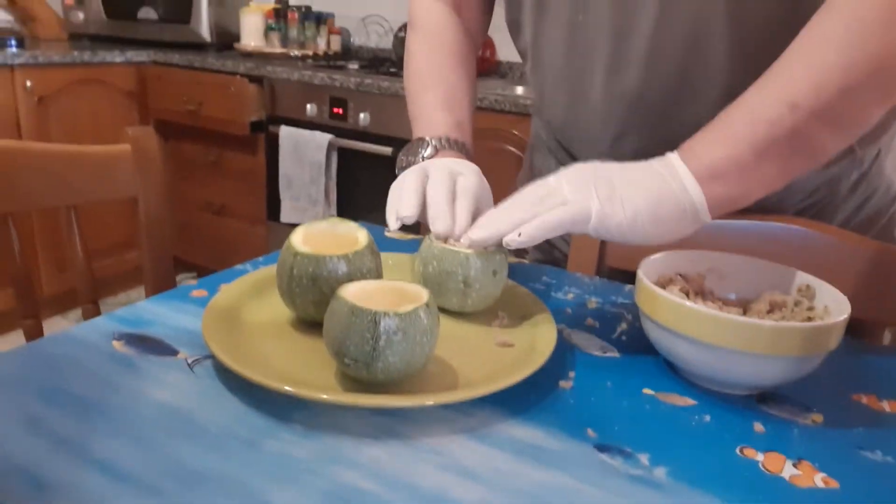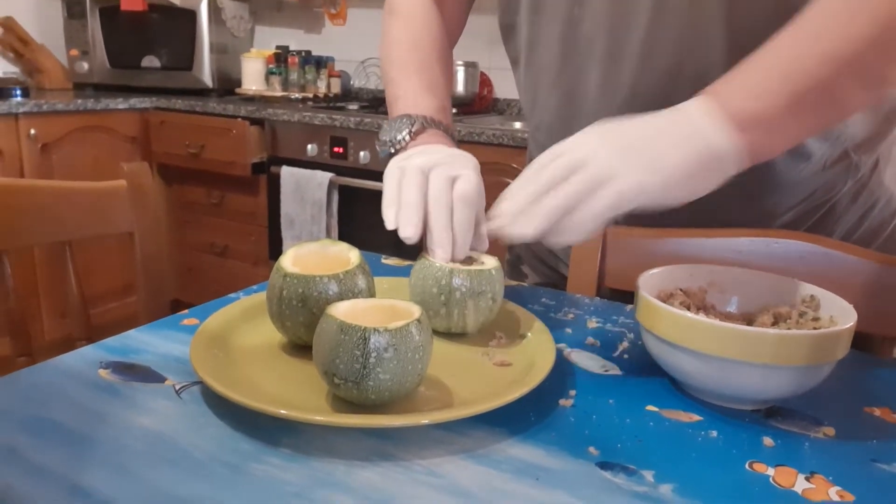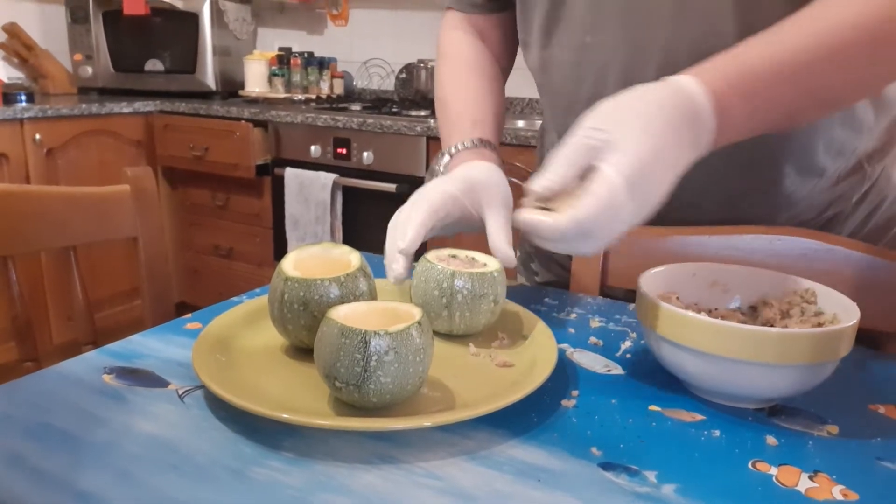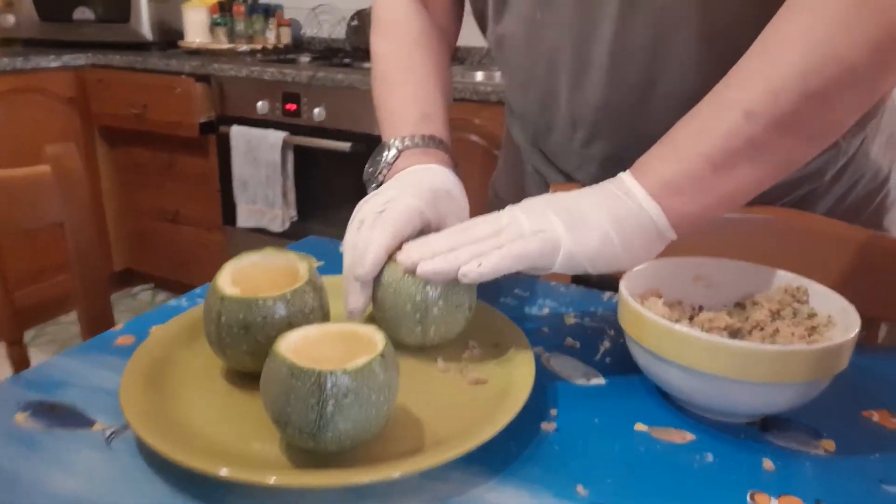And now we put our ingredients inside the round zucchini.